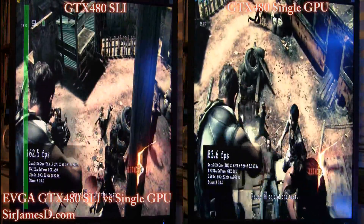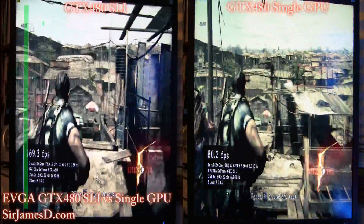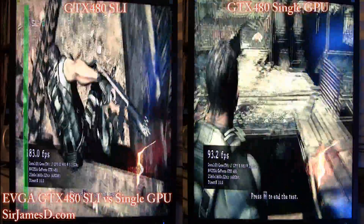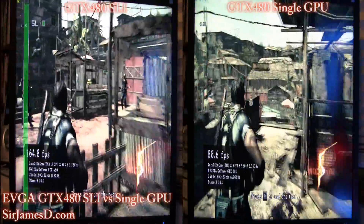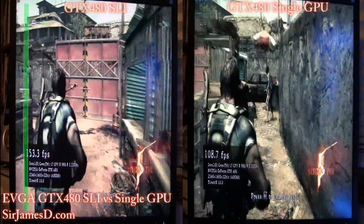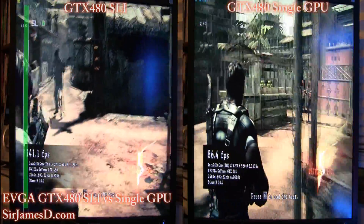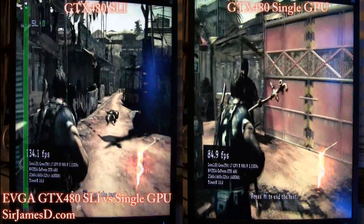If you remember the last video, I just blew through Vantage, 3DMark06, and also Heaven 1 and 2. Now if you'd like me to do this kind of video with those benchmarks as well, just leave a comment in the section and I'll get that going for you. It takes a little bit of time but I don't mind hard work.